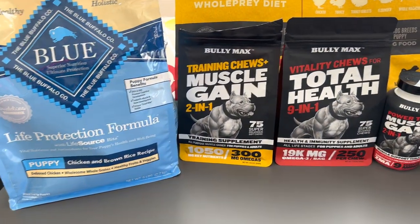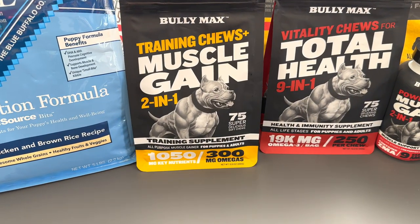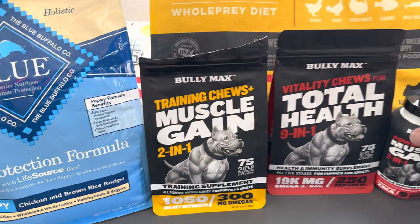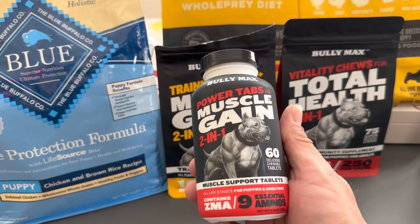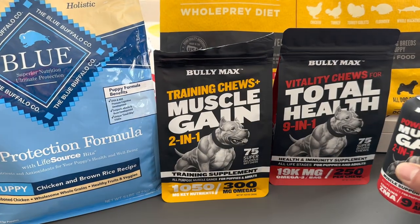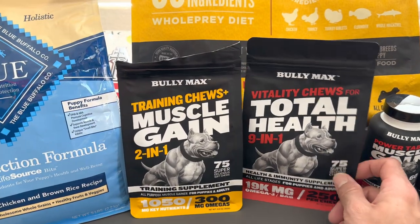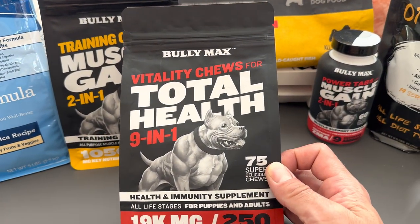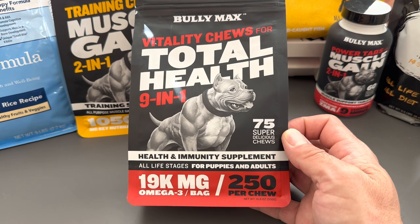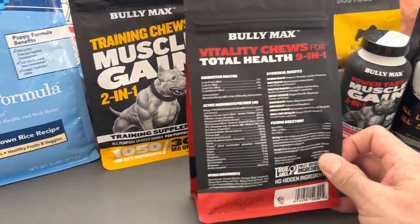A couple other things I got her on — I got these training muscle gain two-in-one chews from Bully Max. I really like Bully Max. I used the power tabs muscle gain two-in-one on my last pitbull, so I got her these as well. I haven't started her on those yet. I also got this Vitality Chews for total health, a nine-in-one health and immune supplement for puppies and adults.